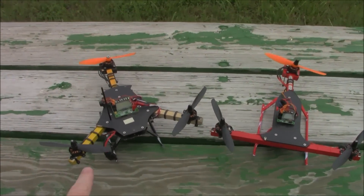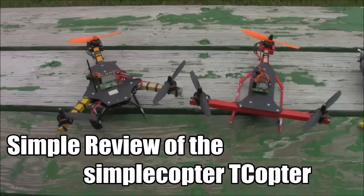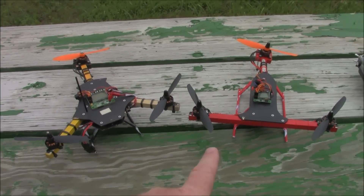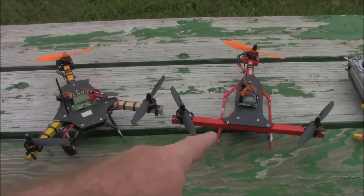I'm out here at airplane circle today with my mini tricopter and my mini T-copter — both of these are from simplecopter.com. This one has been my tried-and-true line-of-sight flyer and has been awesome. I just recently picked up this T-copter to see how it fared line-of-sight also.